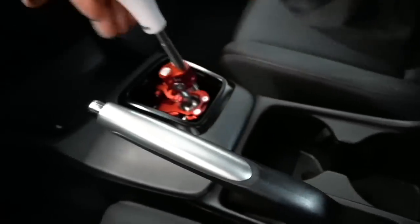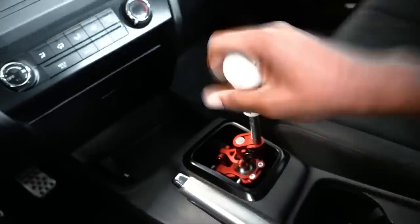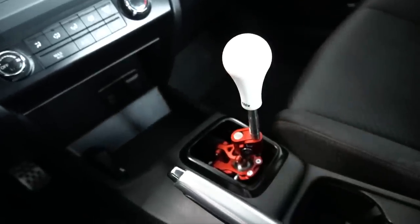Let's get cracking on this thing man, it's been a long time in the making and it's finally here. We have the 130R Delvin white shift knob on it to make shifting even more precise.